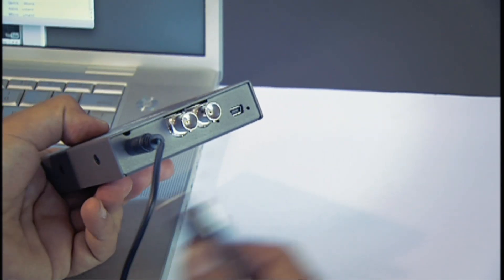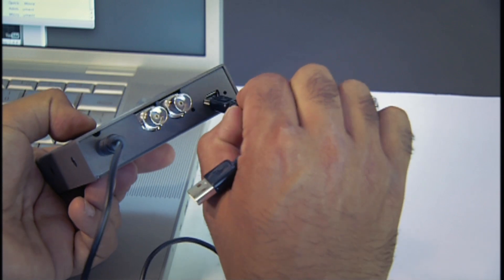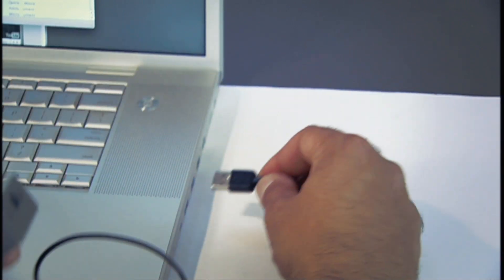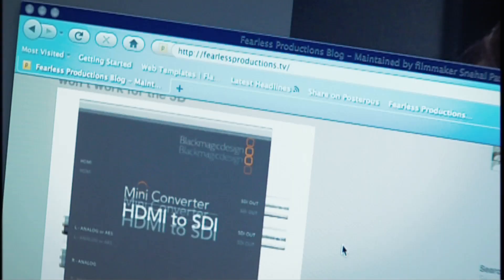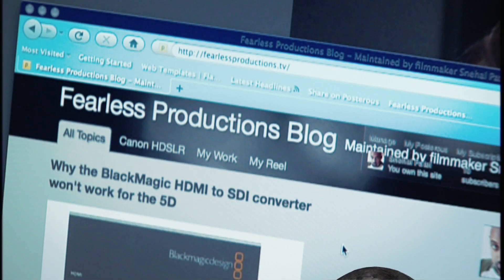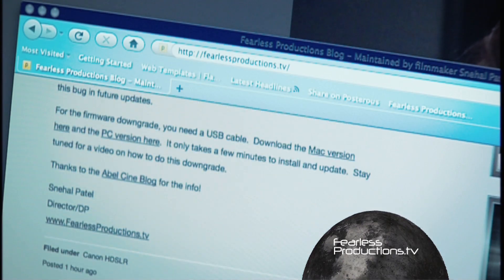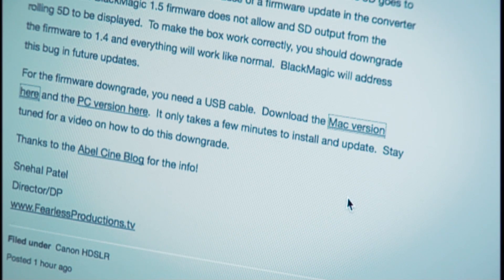The way to connect this box is by USB, and you could use a mini USB connector to go in on this side and then use your regular connector into your computer or laptop. There are a number of different places to get the 1.4 version of the firmware, but the easiest way to do it is, of course, to go to my website at fearlessproductions.tv, and on my blog you will find the PC and Mac links for the download.